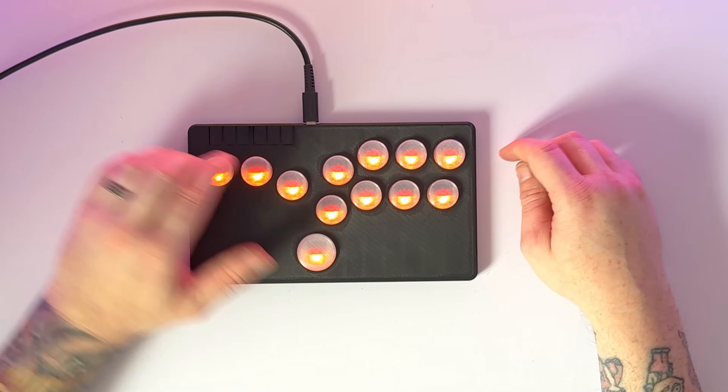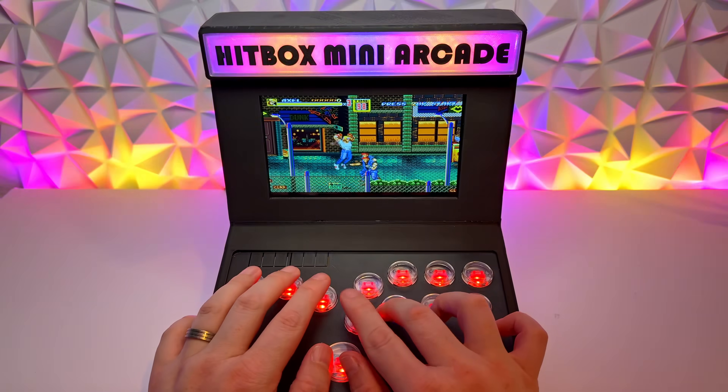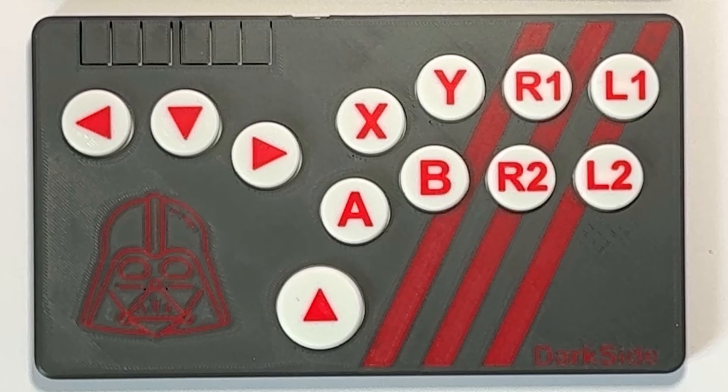You might have seen in a previous video that we made our own hitbox and then used that hitbox to make a really cool mini arcade. We're revisiting the hitbox because I found another design that includes an OLED screen. If you have no idea what a hitbox is, it's basically an arcade stick without the stick. Instead of a traditional joystick or analog stick, you have buttons for up, down, left, and right, plus all the other buttons for punch, kick, etc. These are primarily used for fighting games like Street Fighter, Tekken, or Mortal Kombat.